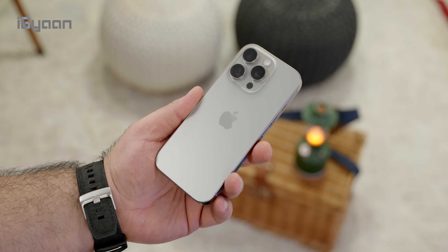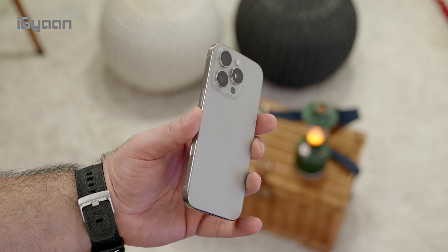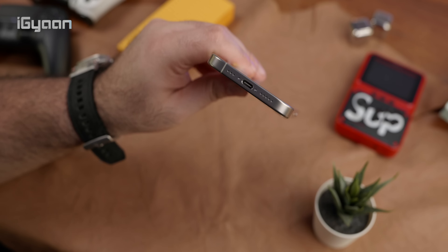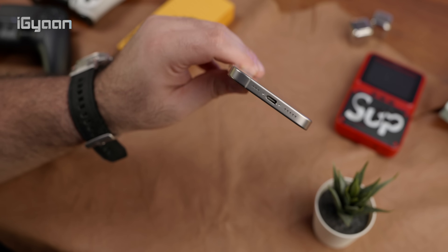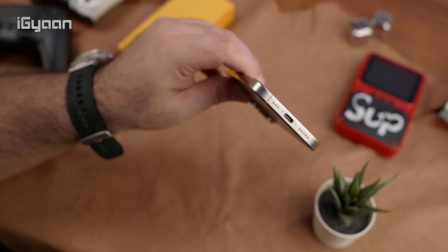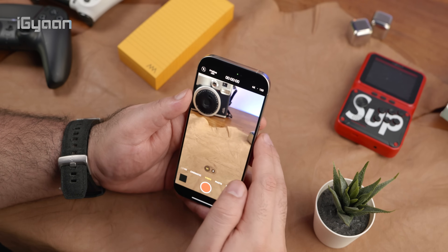All you need to decide is what size you prefer. If you prefer a smaller size and want the 5X zoom, you'll get it on that device. Like previous phones, you continue to get USB 3 on the Pro models, which allows for ProRes video recording on external drives at 4K 60fps or 4K 30fps natively.